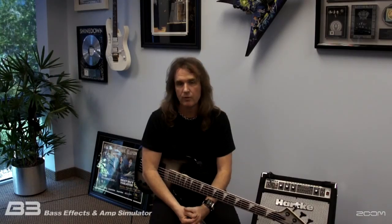Hi everybody, I'm David Ellison and I want to introduce you to the new Zoom B3 Bass Effects and Amp Simulator pedal — a cool new pedal that has analog effects, bass amplifier modeling, as well as some personalized patches and settings that I designed. So let's take a look at what the pedal has to offer.